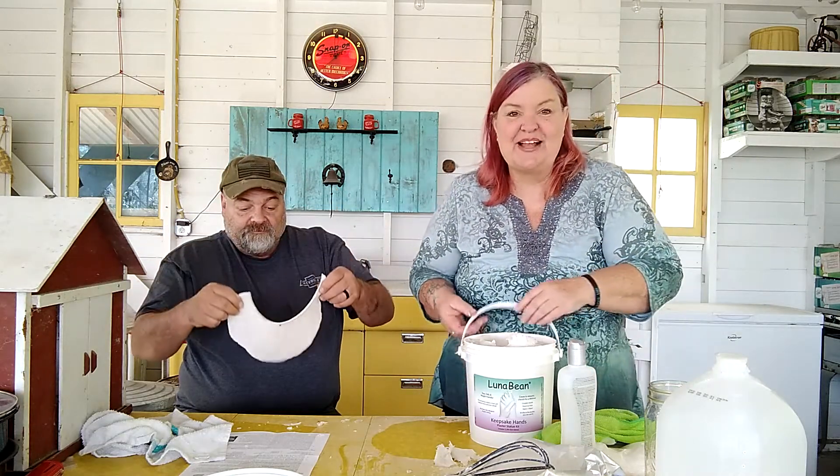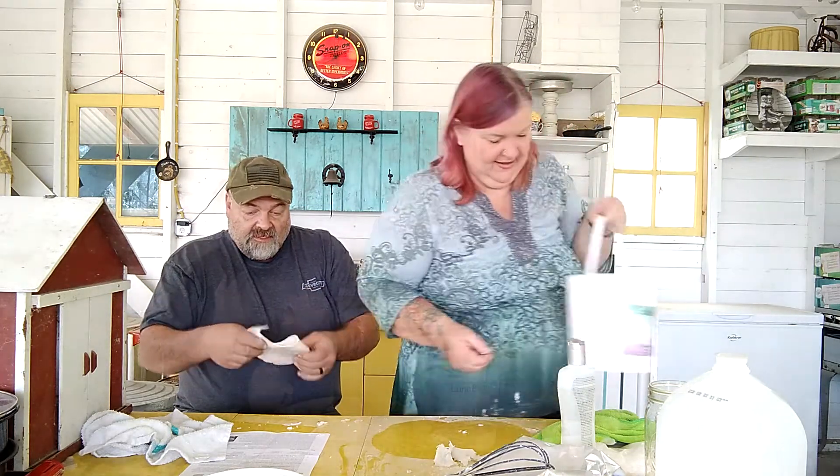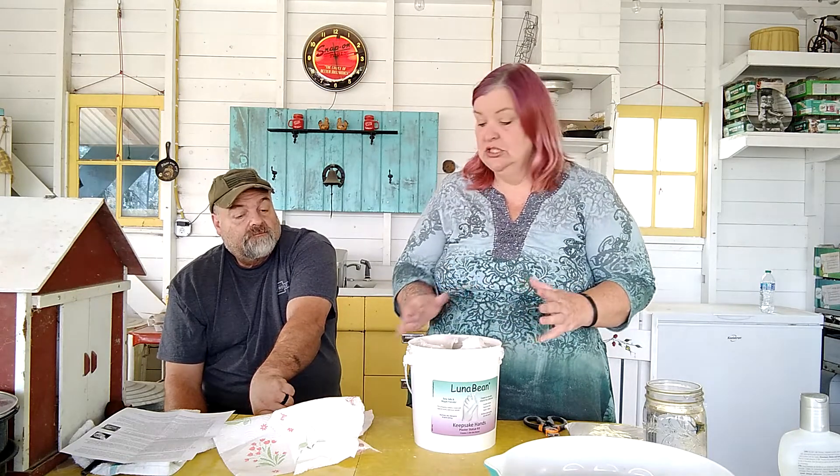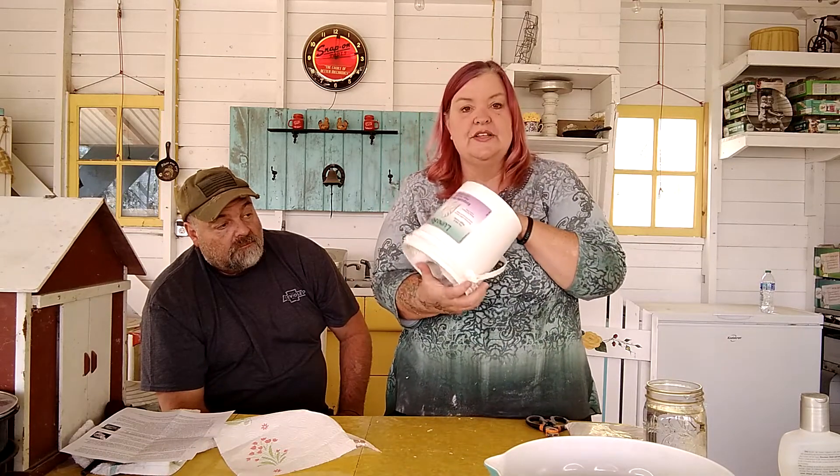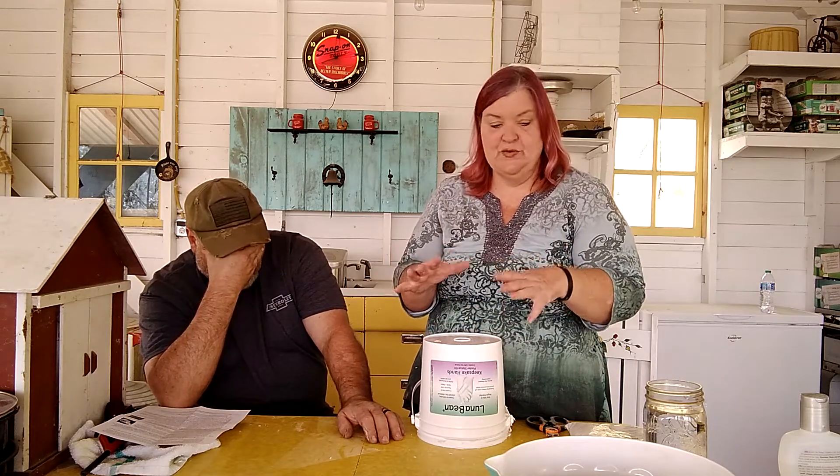I'm going to dump this out and we'll get ready for our plaster of Paris. Perfect timing — we're ready to do step two. We have a chicken behind us laying an egg, so she's going to serenade us while we do part two. We've already rinsed out the mold. According to the instructions, if you see any moisture in there, just take a little paper towel and pop it in gently. We're going to turn this upside down and let it collect any extra water sitting in there.